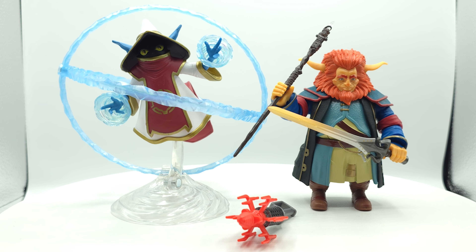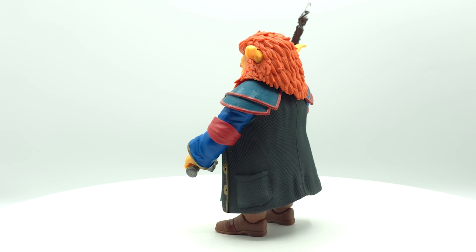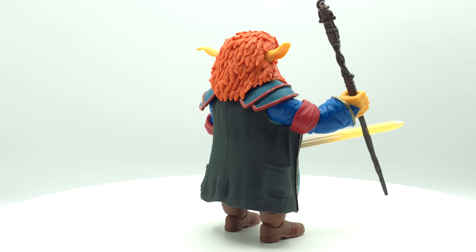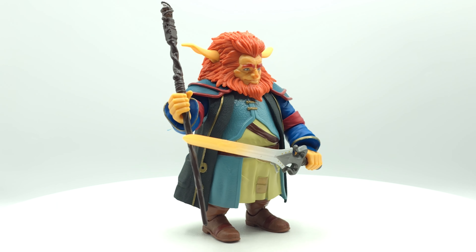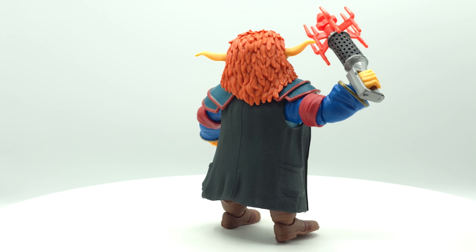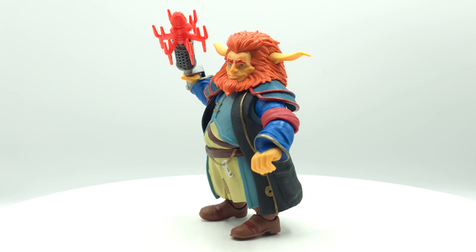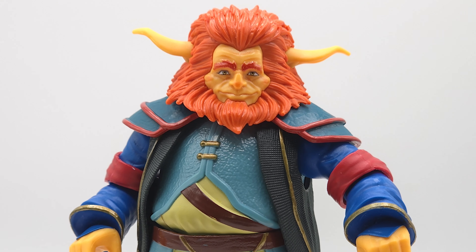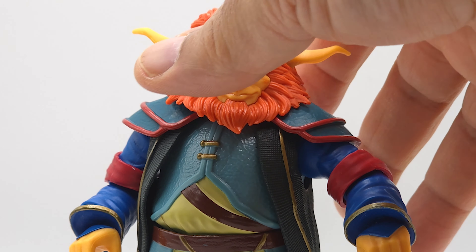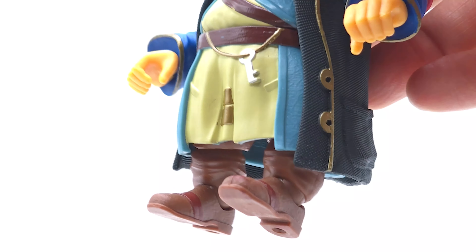Check out the odd couple — they look good. I gotta say, this is a beautiful action figure. They captured the likeness directly from the cartoon. The colors on the outfit pop. The materials look realistic. The patterns on his coat make it look like a real linen fabric. Pretty awesome. Kudos to Mattel for this.